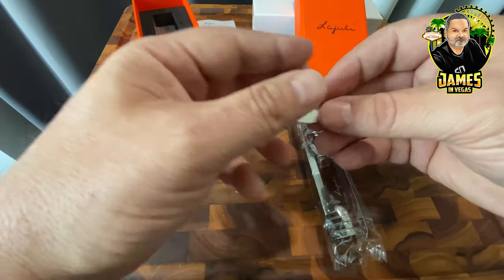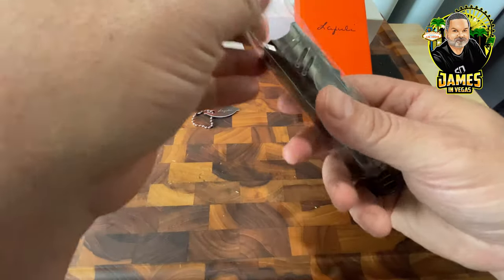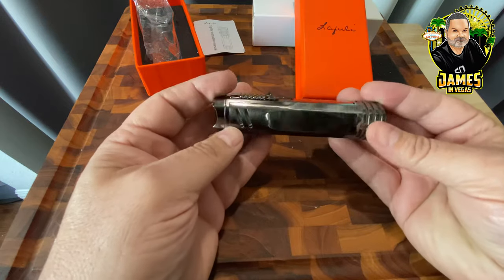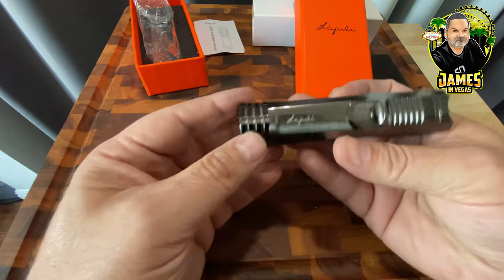Let's open up the lighter itself. The lighter is interesting because it actually has a cigar stand built into it. This is beautiful — it's gunmetal gray and you can see the logo there.